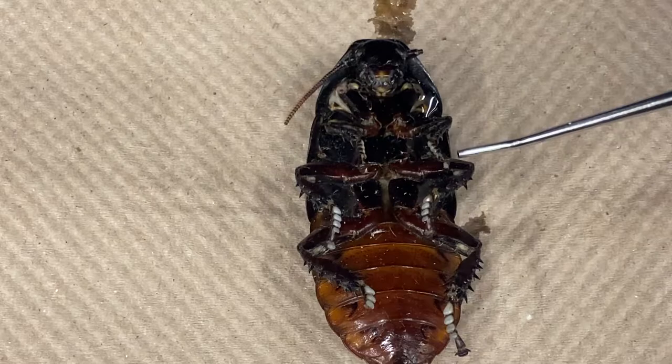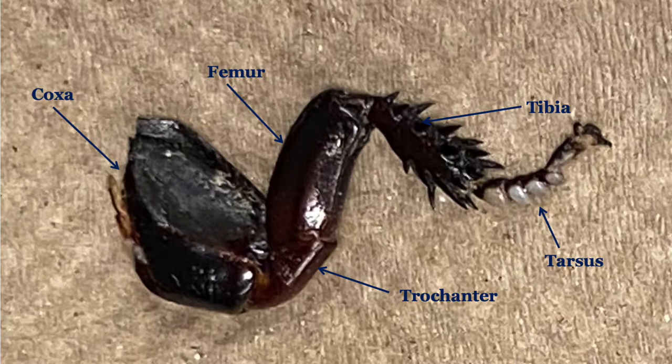There are three pairs of jointed legs, one on each of the three segments of the thorax. Taking a closer look at one of the legs, you can see the various distinct parts that give the cockroach its great climbing ability, including on smooth surfaces.